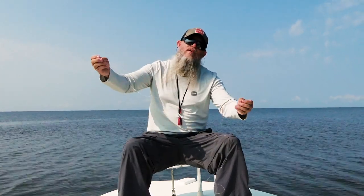Captain Greg Moon here at Hatch Outdoor Pro Staff. I'd like to talk to you real quick about the leaders I use in South Louisiana for big bull redfish.